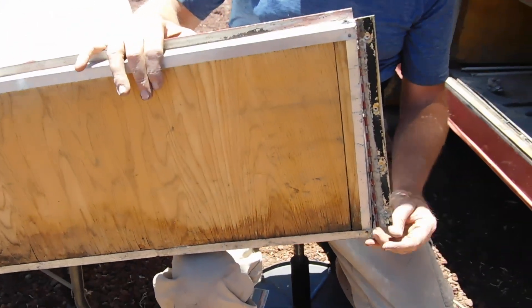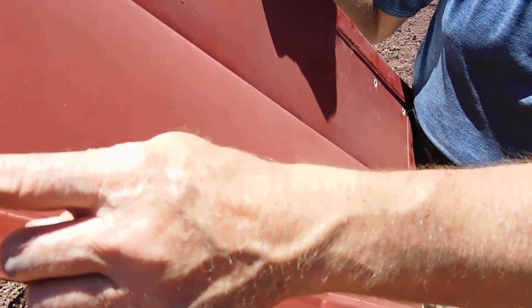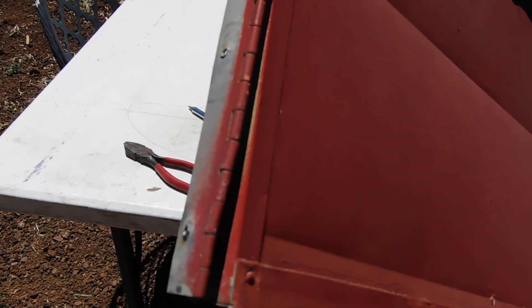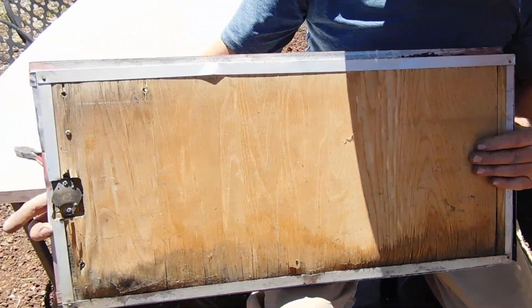The piano hinges these doors were on have suffered a lot. You can see right here where they're not fitting anymore. We'll take measurements, replace the piano hinges, the cladding that's around the outside, and we'll come up with a new locking mechanism.